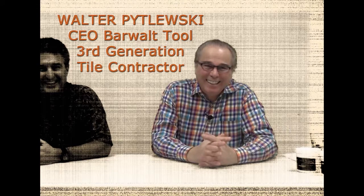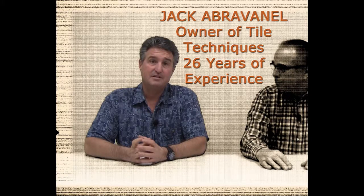Welcome to Barwell Tool Talk. I'm Walder Pitlewski. My name is Jack Abravenel. Let's talk tools. I like that.